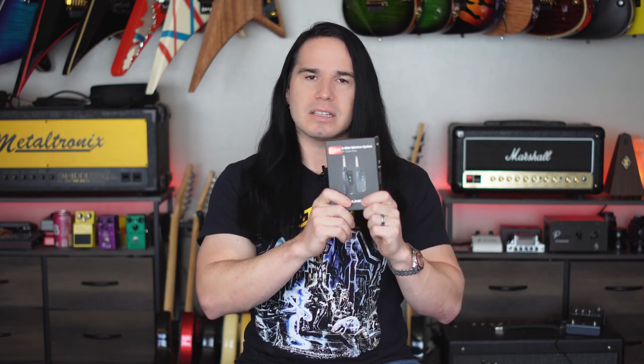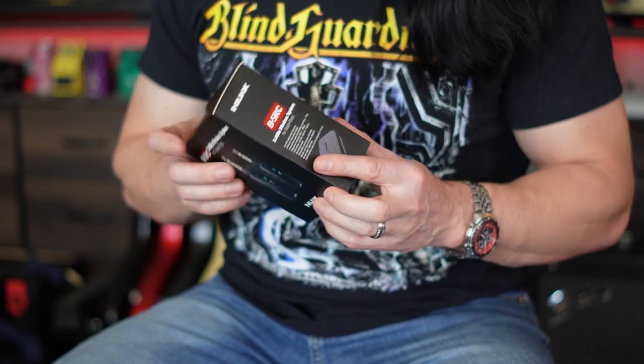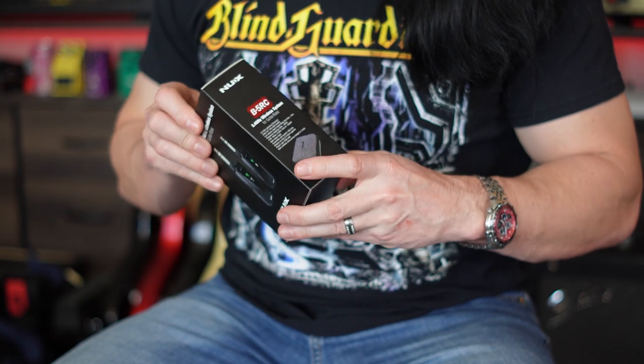NUX, one of the companies I've really enjoyed checking out amplifiers from in years past, has a wireless setup and they reached out asking if I wanted to check it out. This little box is a complete wireless setup. They offered to send this to me and I accepted, so I did not buy this myself. If you go out to buy it, the price is around $150. The big advantages of units like this are that they're really easy to use, very small, and require basically no maintenance because all the battery power is built right in.